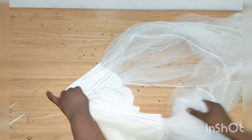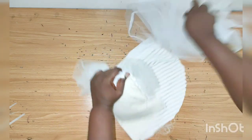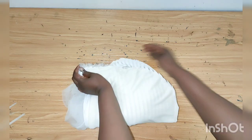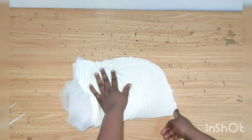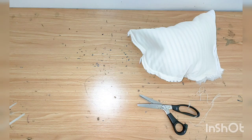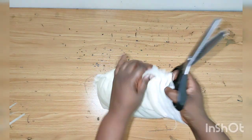Next, I'll turn it and push the tulle inside, doing the same for the other side, then sew it all the way down. I'll sew from here all the way to the band — as you're sewing, make sure you are not sewing through the tulle.